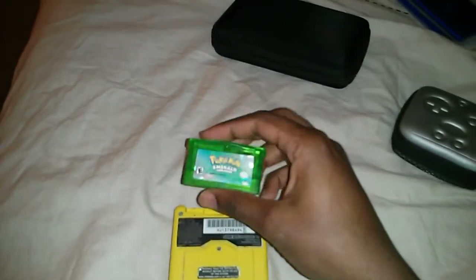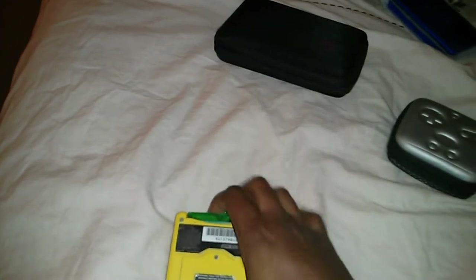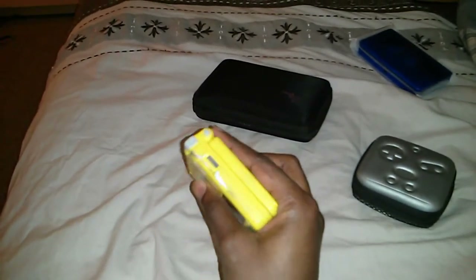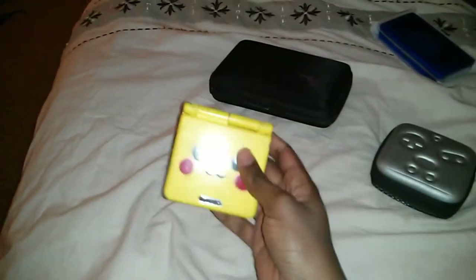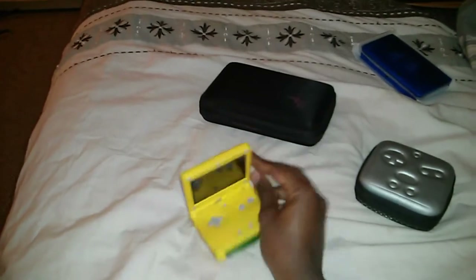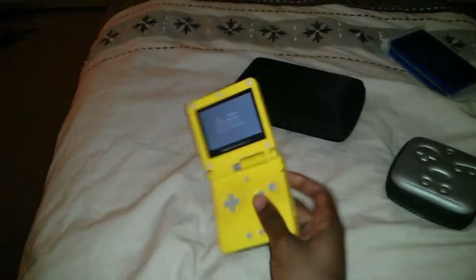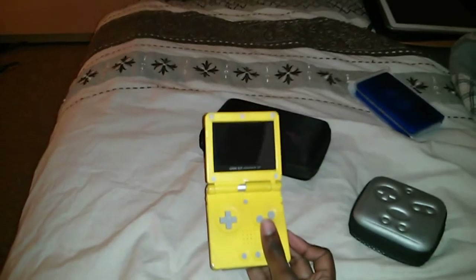This is the Game Boy Advance I told you about — the one I play most of my Game Boy games on. This is an AGS-101, and it's not the actual Pikachu version because that would be ridiculous — it's actually custom painted. Not a great job, but it has sentimental value, so I play a lot of games on it. I have three AGS-101s, and that's how much I love this — my favorite handheld console for now — the Game Boy Advance SP AGS-101.